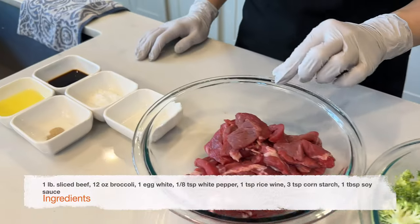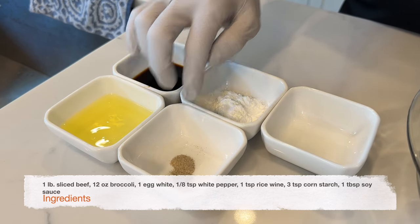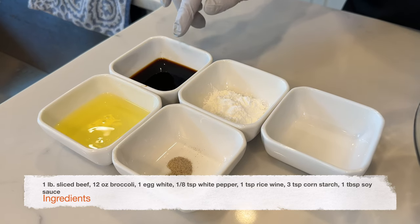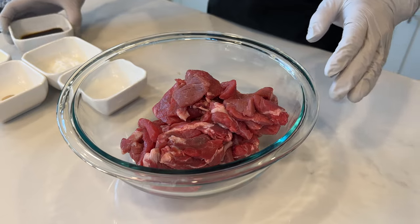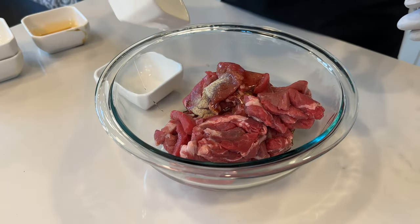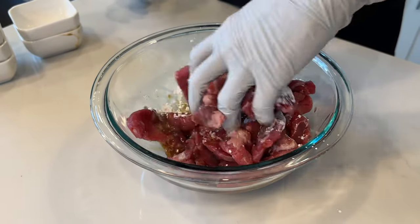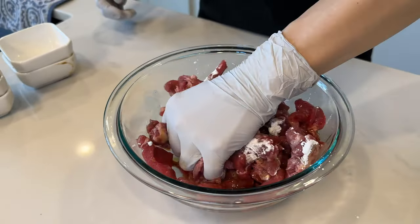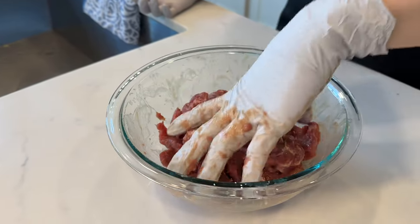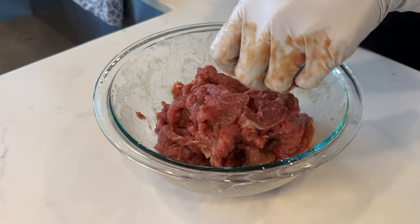We're going to start with marinating the beef. For the marinade we're going to need one egg white, an eighth of a teaspoon of white pepper, one teaspoon of rice wine, three teaspoons of cornstarch, and one tablespoon of regular soy sauce. Dump all the ingredients in and get your hand in there and massage the ingredients into the beef. I've been massaging it for about two minutes so that the flavor will soak into the beef, and the massaging process also tenderizes the meat. We're going to set this aside.